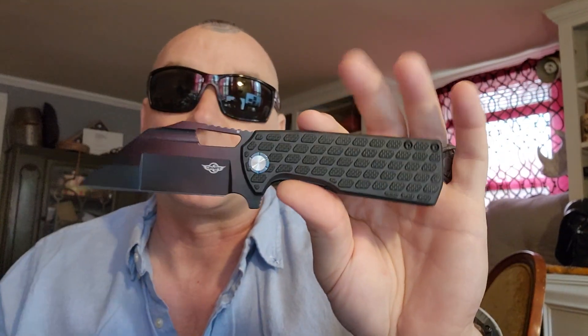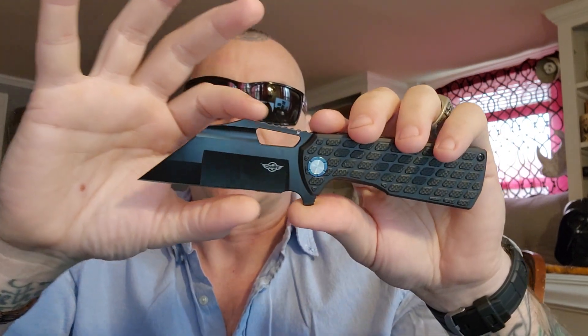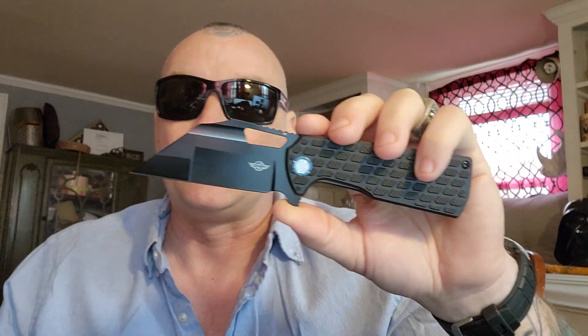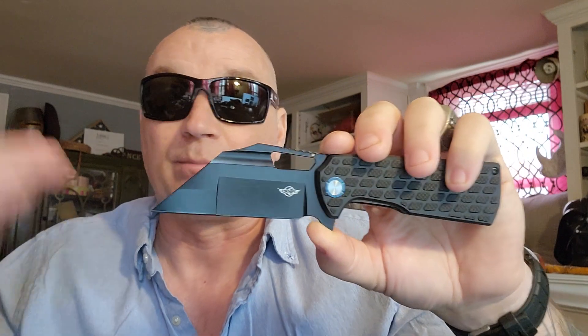This is called a broken sword design. It comes from back in the medieval days — a sword that got broken off in battle and they still used it. It's what created the popular Viking sax. It was a broken sword, but it still has a flat edge. That's where this design comes from.